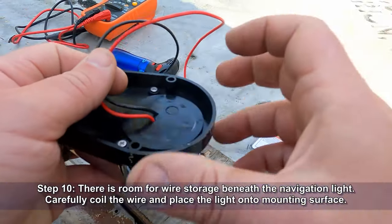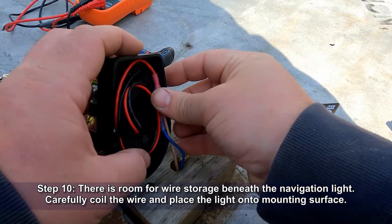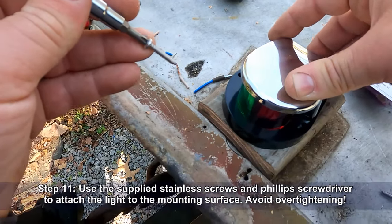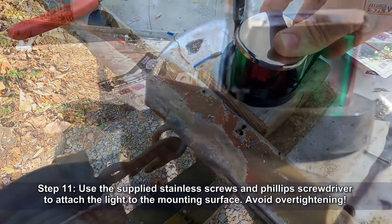There's room for wire storage beneath this navigation light, so we'll coil the wire up. Then we'll place the light onto the mounting surface and use the supplied stainless steel screws and a Phillips screwdriver to attach the light to the mounting surface. Be careful to avoid over-tightening.